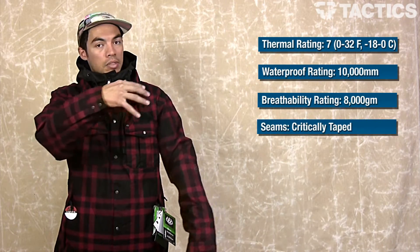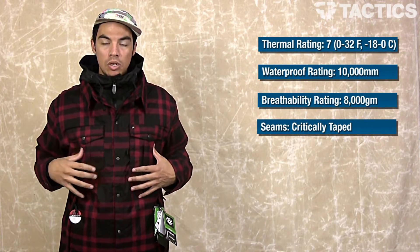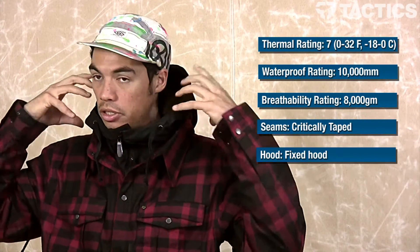You've got critically taped seams right here on your shoulders and other critical areas. They back the seams with tape so water can't get into the jacket. You've also got a fixed hood, so the hood doesn't come out.